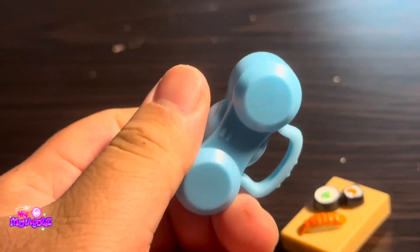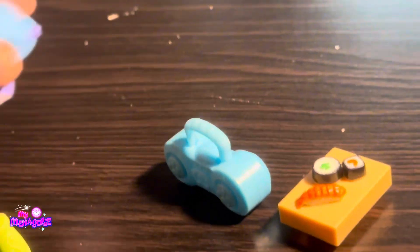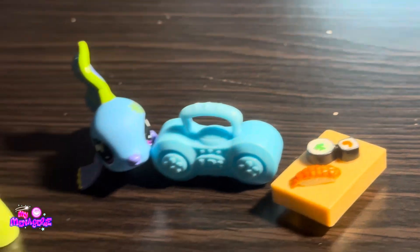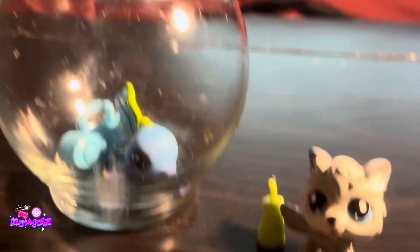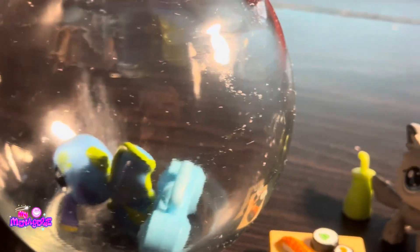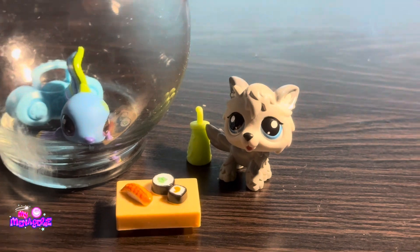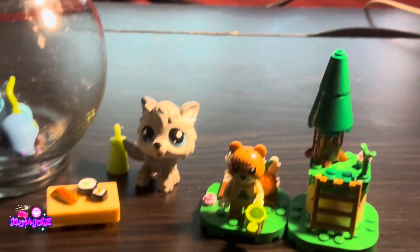And then the fish came with this boombox, or speaker, or radio. I put the fish in a little fishbowl and I might put little crystal rocks in there and put the fish on top to make it a little more fishbowl-like.